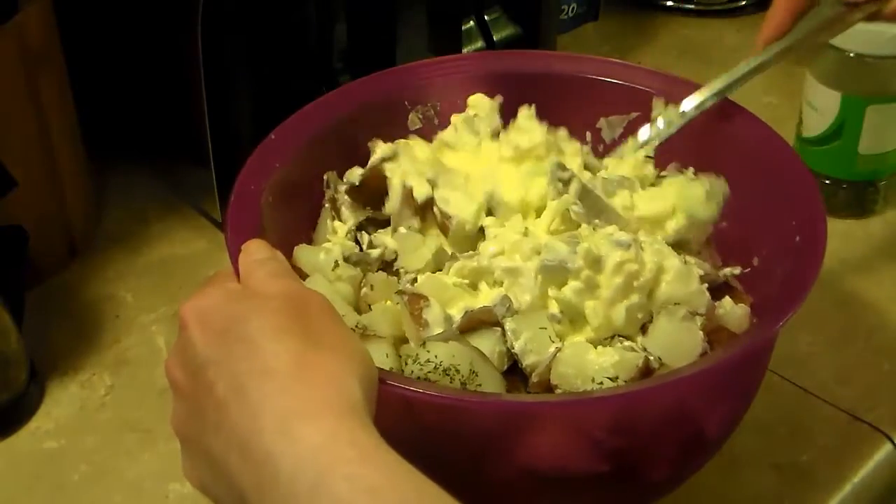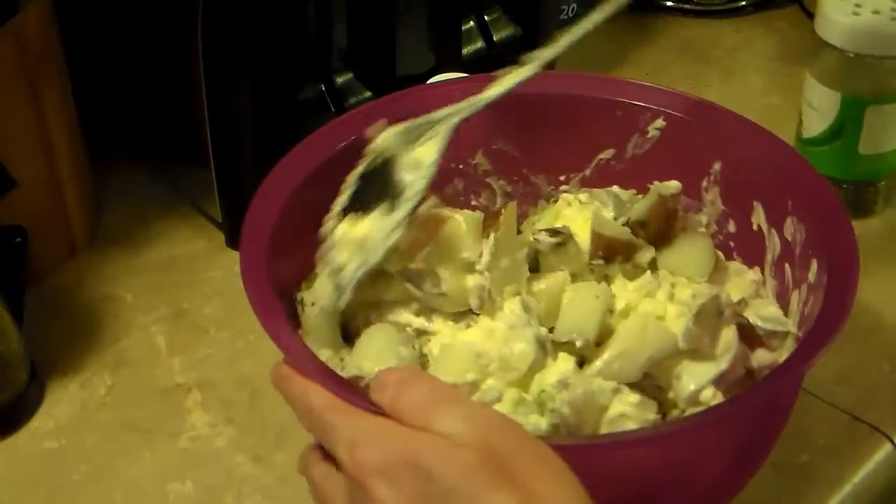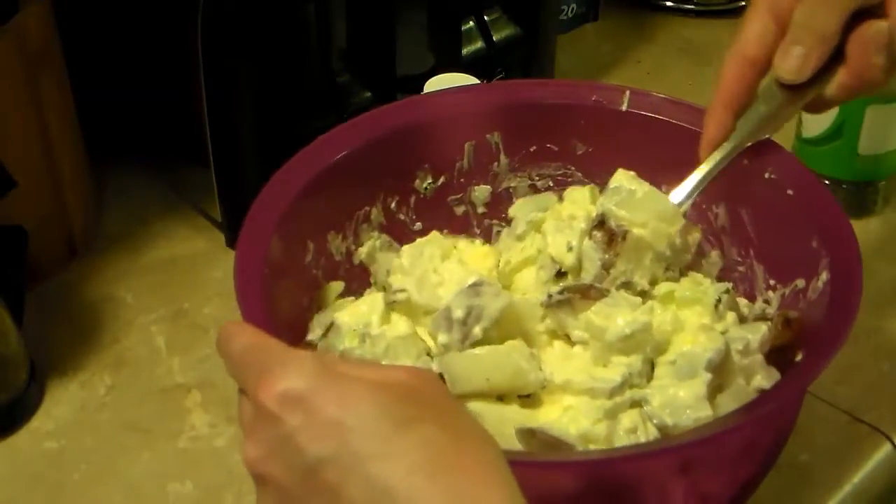For best results, you want to leave this in the refrigerator for a few hours to overnight before you eat it. That way all the flavors soak into the potatoes and it just tastes better that way.